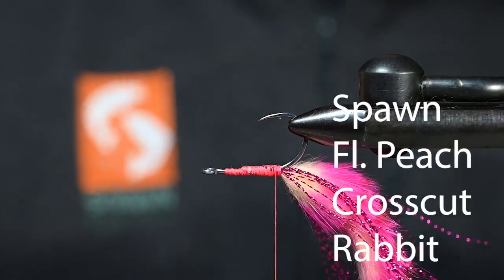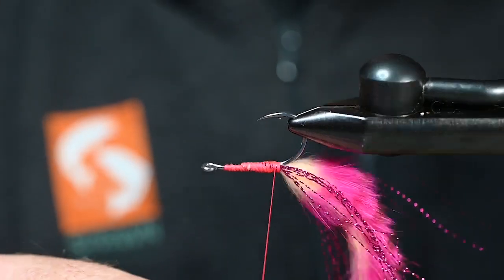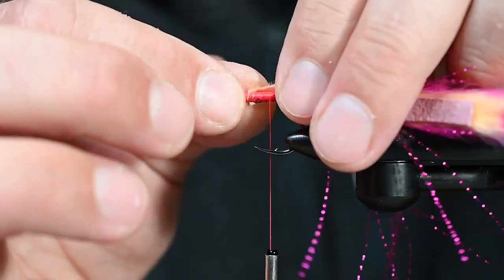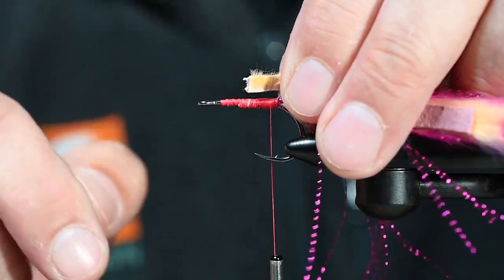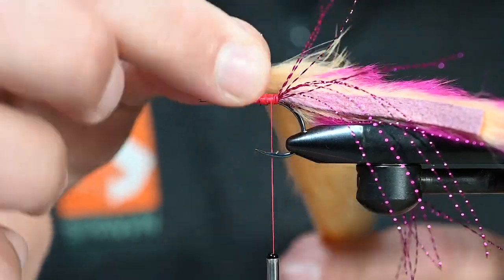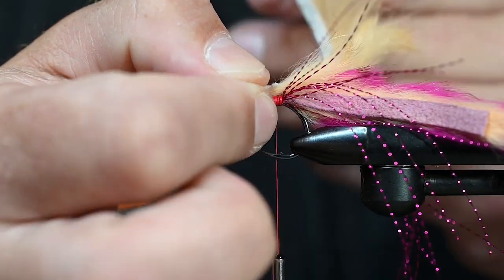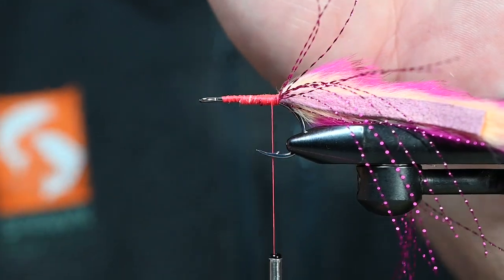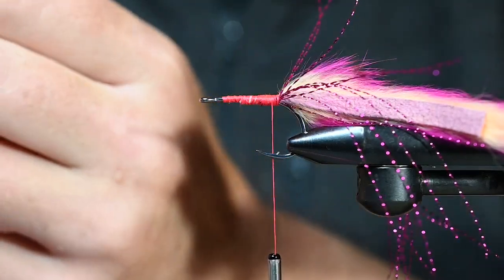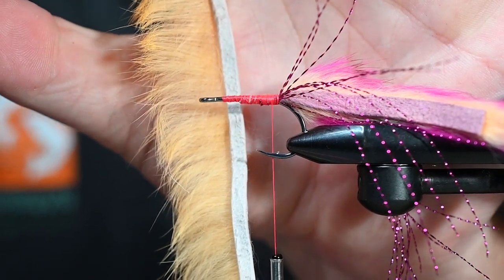Next element — this is Spawn's Fluorescent Peach Cross Cut. I'm going to turn this hook back over so I've got a little bit easier time tying this in. I've trimmed the hair off the last quarter inch. As far as how do I know if my cross cut is facing the right direction — when you tie this in, you want the leather facing up with all the fibers facing back. If I place the rabbit strip in my left hand with the leather facing me, all those hairs point toward my thumb. That's the correct orientation.